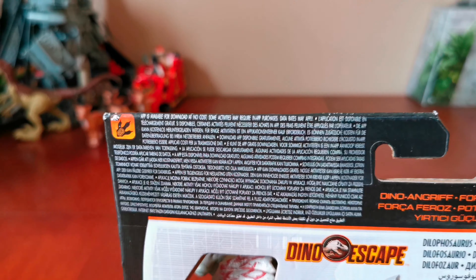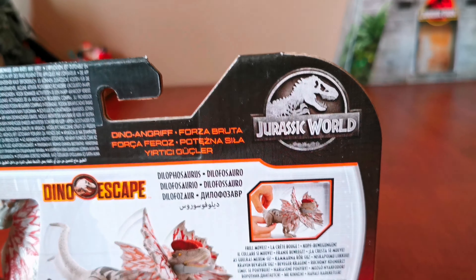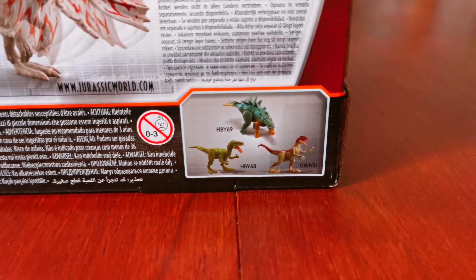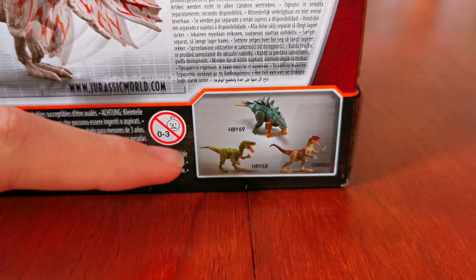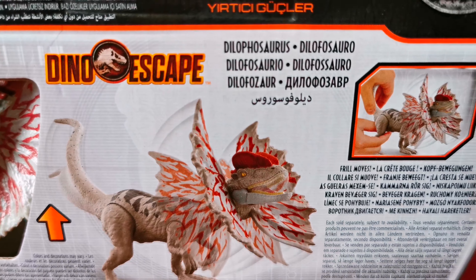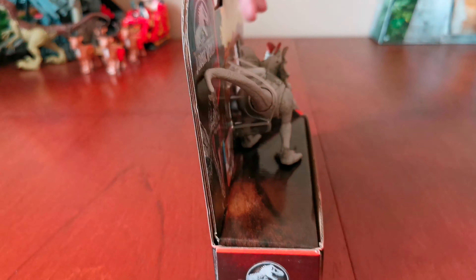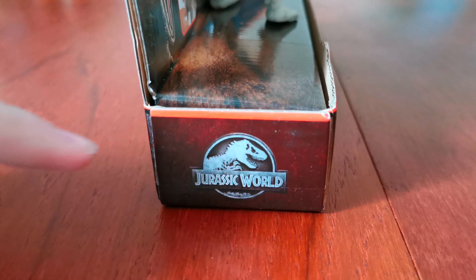Here's the image of the Squared Faxap. Here's the Squared logo. And here's the list of the other Fierce Force dinosaurs, which is the Chirlangosaurus, the Machigasaurus, and the Velociraptor. Here's the other side, and here's the Squared logo.